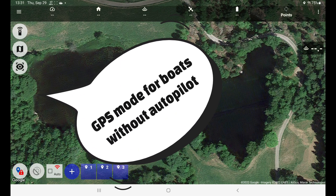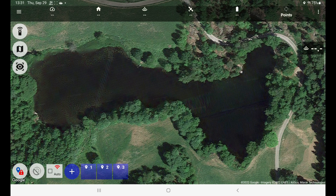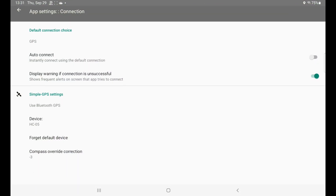This is the option here. Let's go into the settings and see what options we have. With a long press here I'll go straight into the settings. We have made three different possible connections here to use a GPS that's inside the boat when the boat has no autopilot.